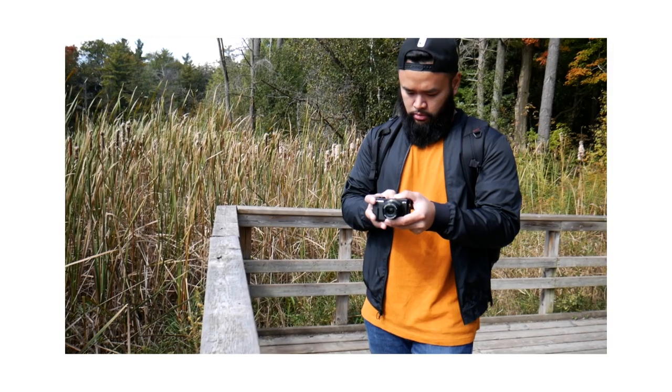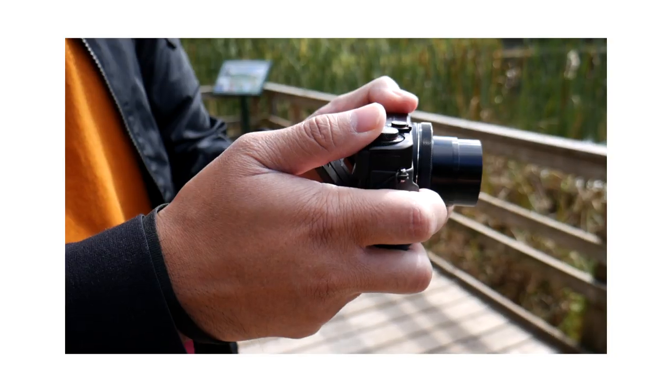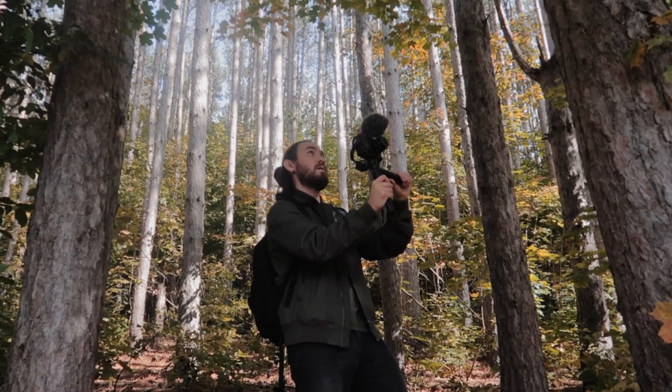That 15-second sequence you just watched was shot with this camera right here, the Canon G7X Mark II. A lot of people think of this camera as just a vlogging camera, but it's actually a pretty powerful point-and-shoot camera and you can do a lot with it. In today's video, I'm going to show you guys some shooting tips using this camera to help make your footage look more cinematic.